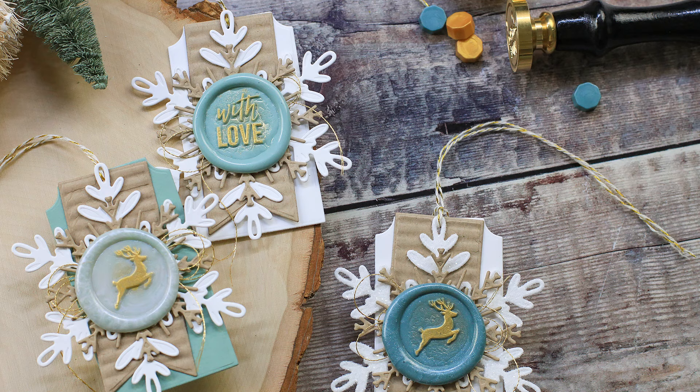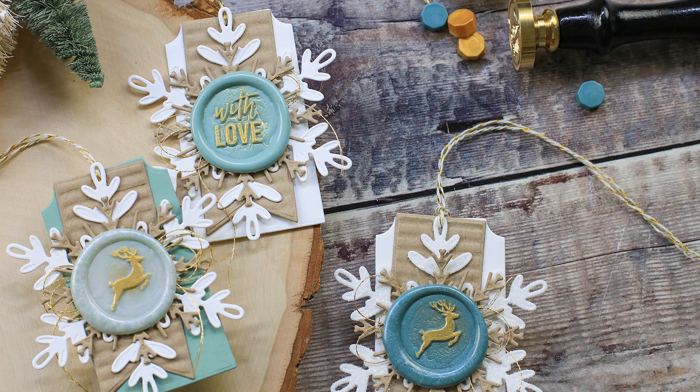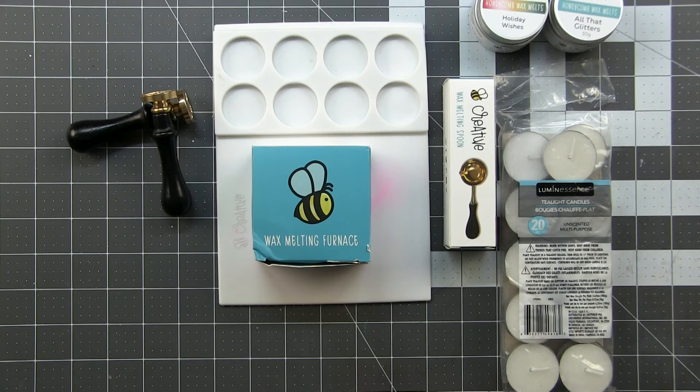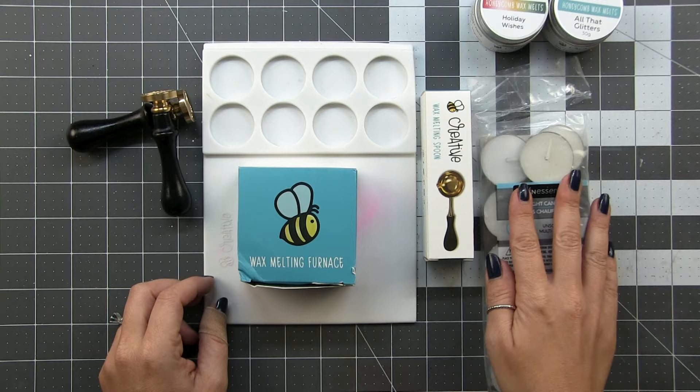Hello and welcome back. This is Dawn with another video for Honey Bee. Today we are going to be elevating our Christmas packages. We're going to be creating some tags that feature these fun wax seals. Now this is my first foray into wax seals. I avoided them for quite a while — I was a little intimidated by them — but they were much, much easier than I had anticipated.